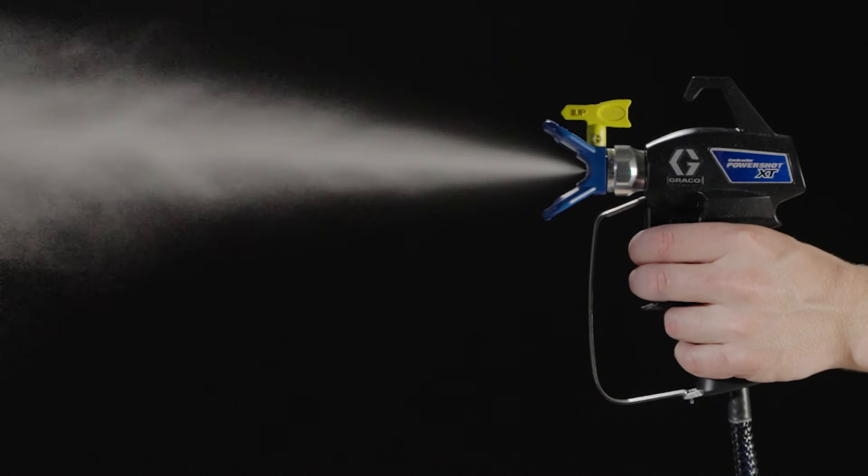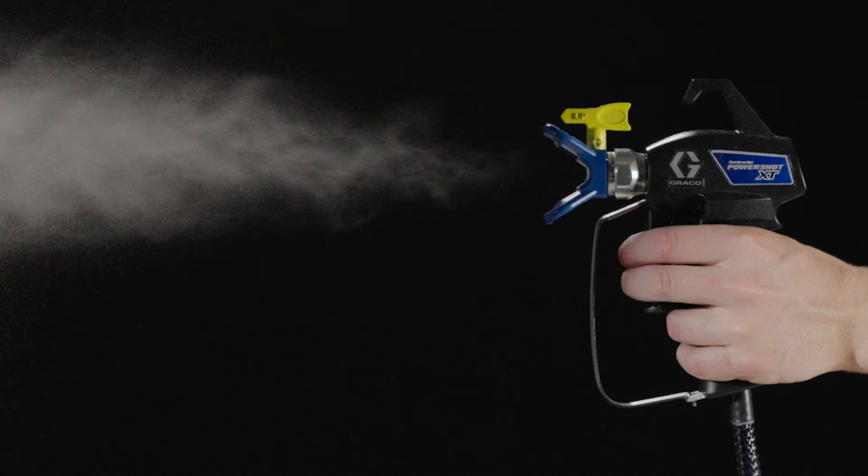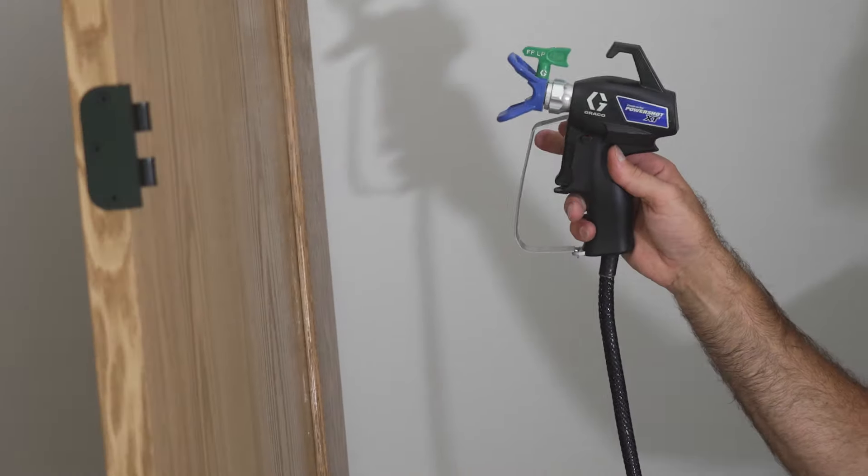Introducing the industry's first electric-powered airless gun, the Contractor PowerShot. Its instant response trigger virtually eliminates paint spits for a flawless finish. When it comes to spitting, you don't have to worry about that with the PowerShot.